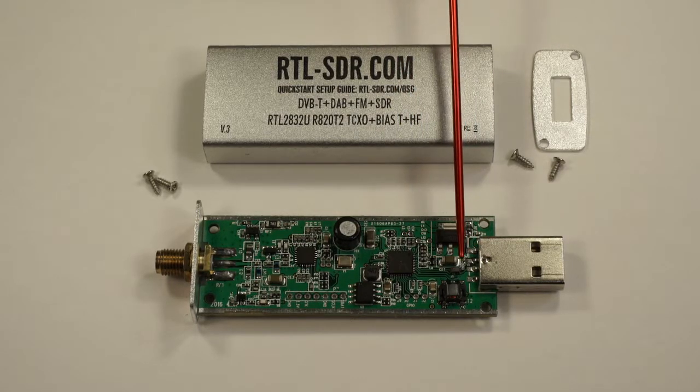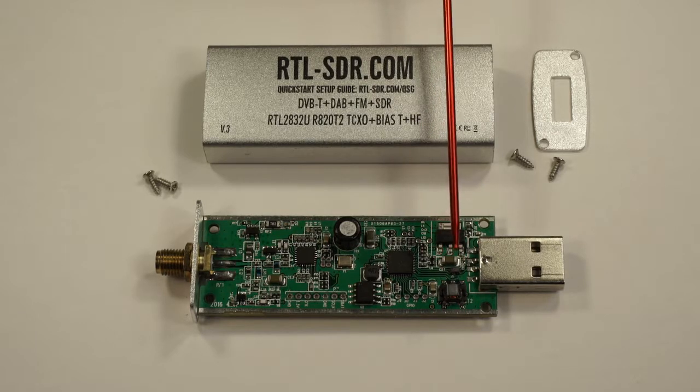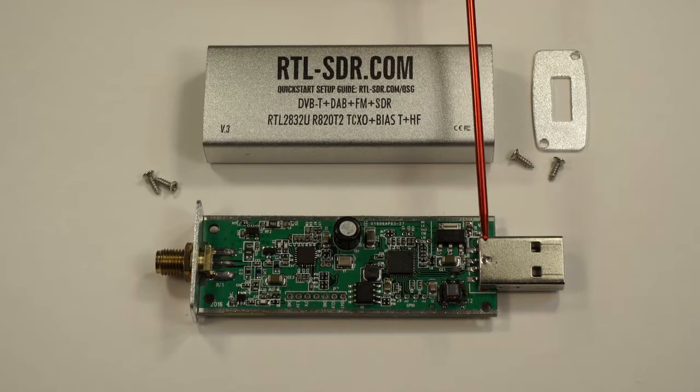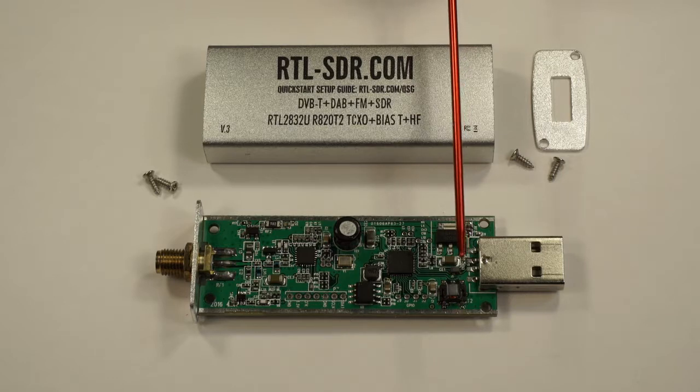Some components down here are chokes. Chokes prevent the noise from the computer coming in on the 5-volt USB line. The USB interface has four wires — the two outside ones are power and ground, and then the two center ones are differential, which is where the serial data is transferred.